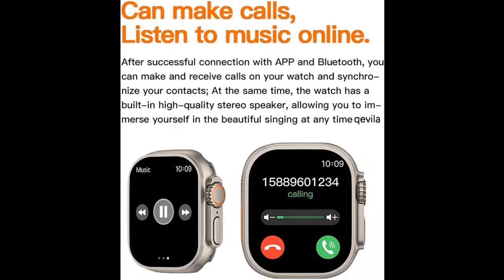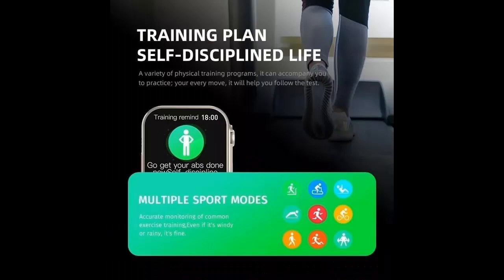It has many practical functions, including women's menstrual cycle tracking, alarm clock, music control, stopwatch, timer, deep breathing guide, and sedentary reminder.